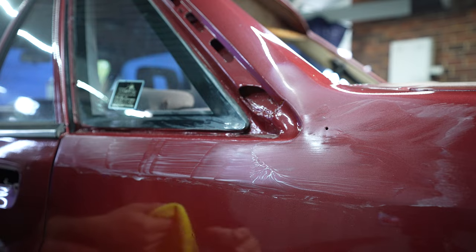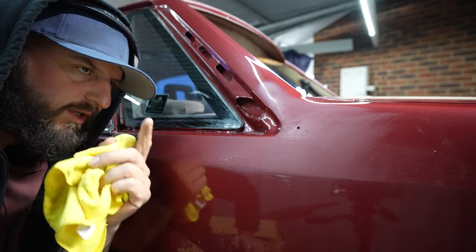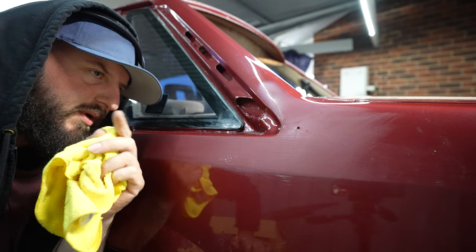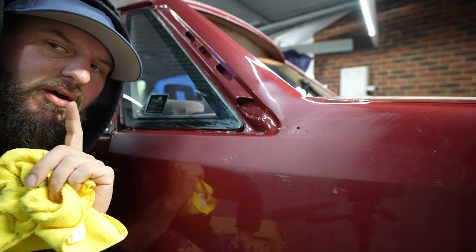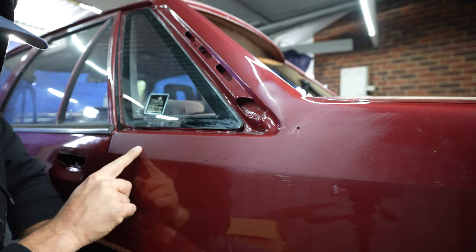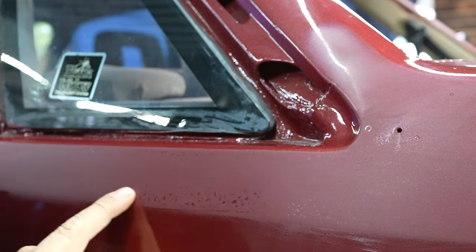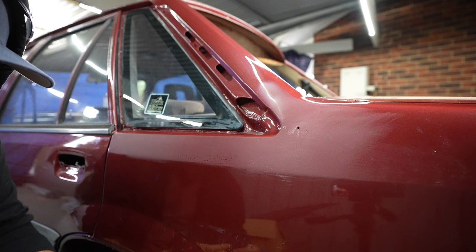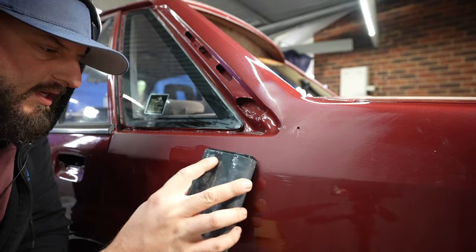Dry it off again and have a look. When I painted this, I purposely put a lot of clear on it knowing that I was going to do this, because my gun settings aren't perfect and the situation isn't perfect — I painted this car at home under my carport. So that's actually looking a lot better. We can see less of that orange peel there. Try not to take off too much though, because we're going to buff as well, which is pretty much like sandpaper in a bottle.